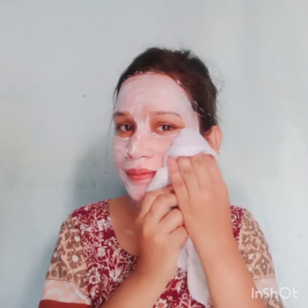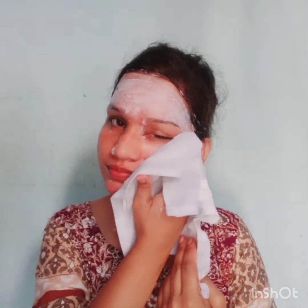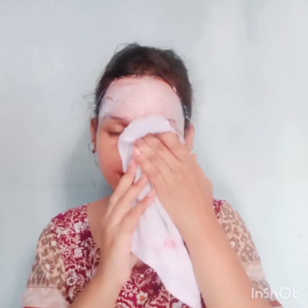Now I am looking a bit funny and it's drying. Just leave it for 15 to 20 minutes and then clean with a cotton sponge or towel, whichever you prefer. Then just wipe it out.